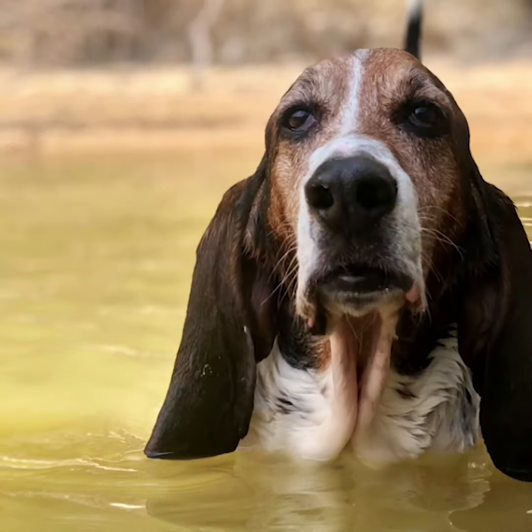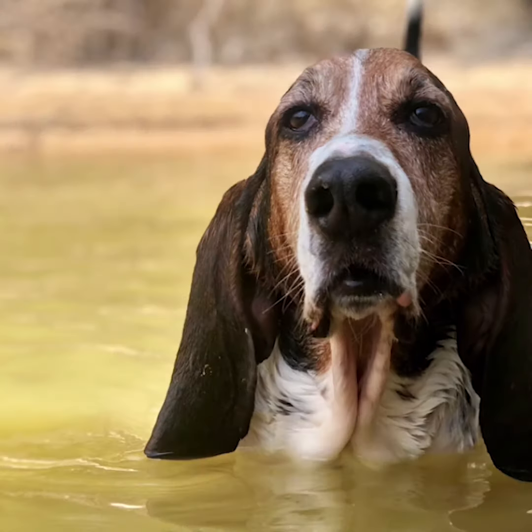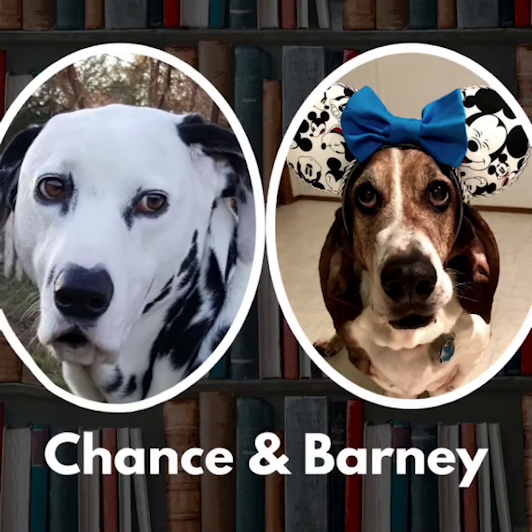Do your ears stick out? Can you waggle them about? Can you flap them up and down as you fly around the town? Can you shut them up for sure when you hear an awful bore? Do your ears stick out? Well, that's it folks!